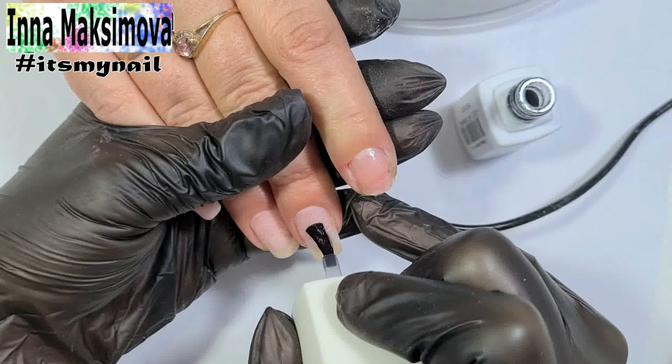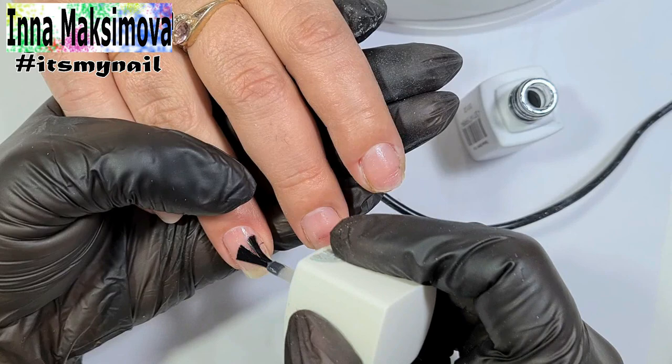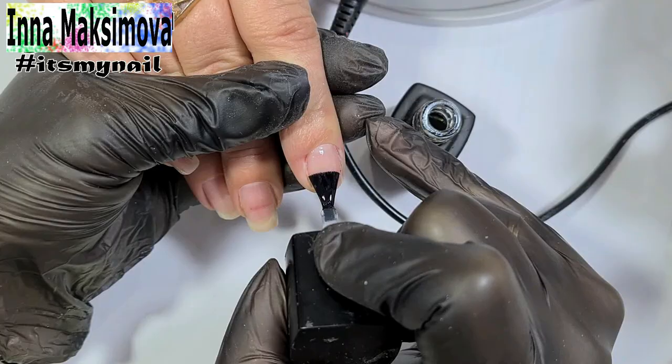I apply a primer to the prepared nails. Now the base coat. This is a primer layer — I apply it thinly, rubbing the material into the surface of the nail.